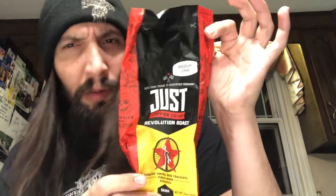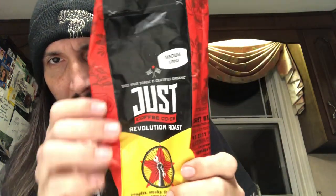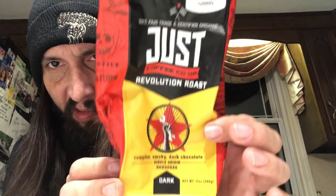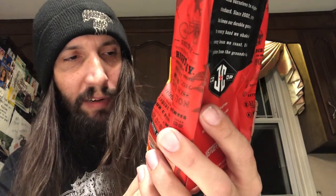Hey, what's up? It's Schnell. Welcome to a new quickie episode of Coffee Time with Schnell. We have some Just Coffee Co-op Revolution Roast, which seems to be a dark roast from Honduras.